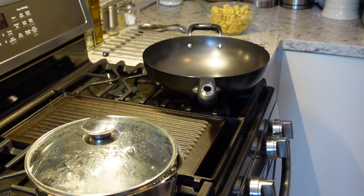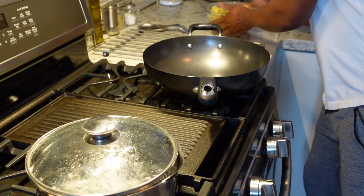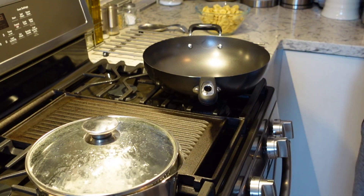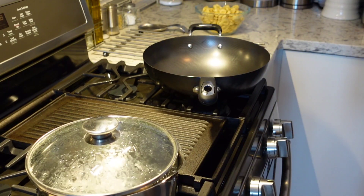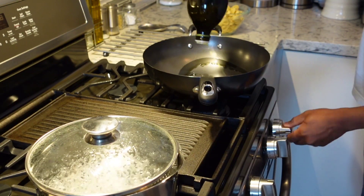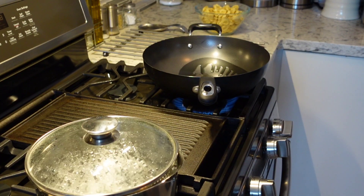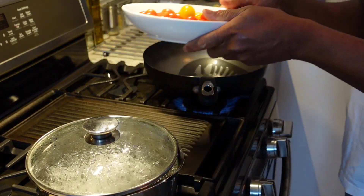Welcome back to my channel guys. Today I'm preparing a really nice tortellini dish for you guys — one of the best tortellini you will ever have. I want you guys to try out the tortellini. I'm just gonna add some olive oil to my wok right here. For the tortellini I'm using some grape tomatoes right here.